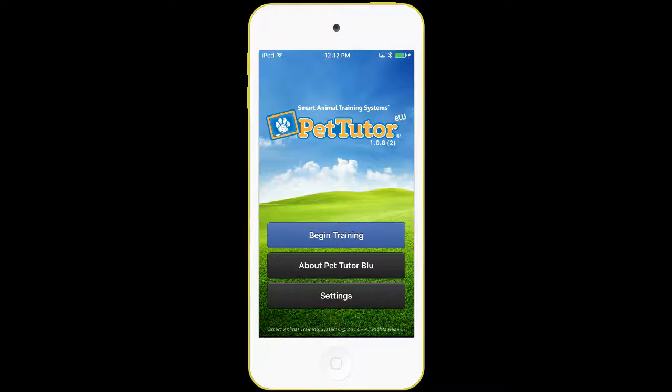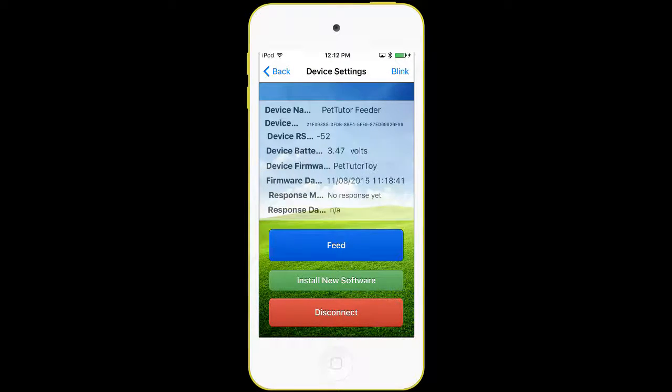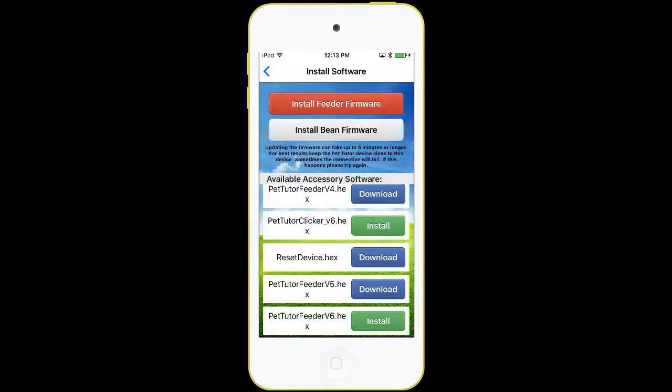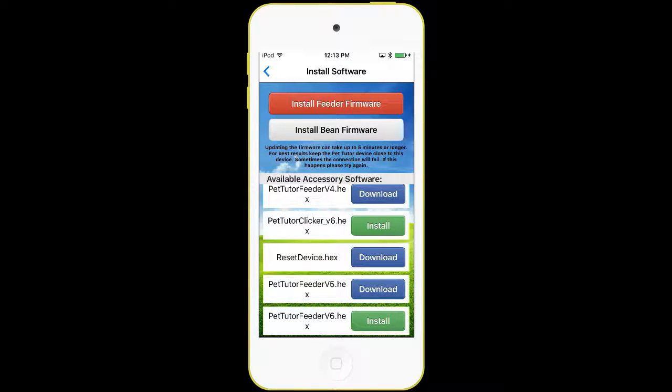We're going to go back to the start screen and go into Settings — these are some of the advanced things we can do. You'll see the feeder we're connected to. If we press the button, it gives us a lot of detail inside the feeder: the firmware we're using, the voltage, and other information. There's a green Install New Software button in the middle. If we at the factory come up with a new program, you can very easily get that new program right here. We have a list of devices and programs — one for a new smart clicker and a special program for a tilt toy. If you press the Install button, it would put a new program into the feeder or another accessory. This is on our cloud — we call it the mini app store, a little mini library of programs that can be downloaded into our feeder or accessories.